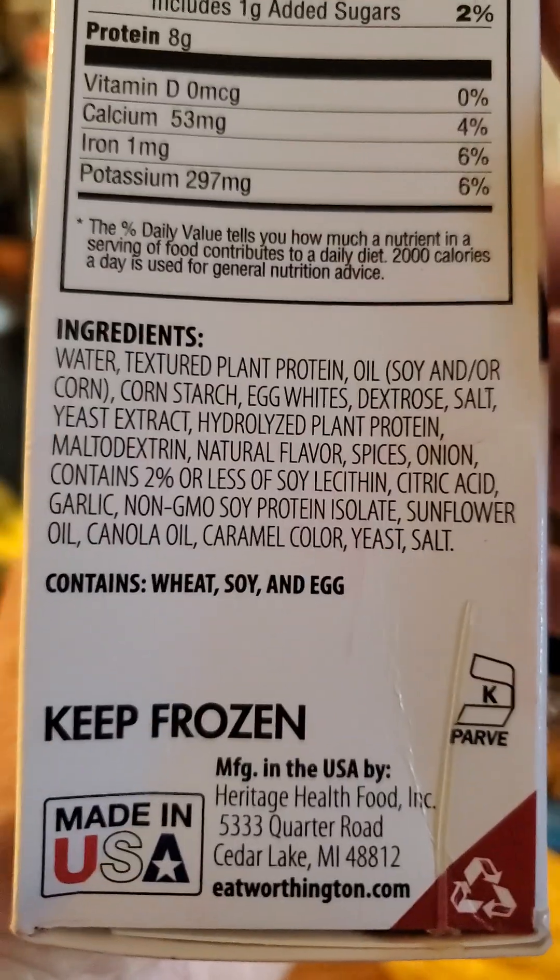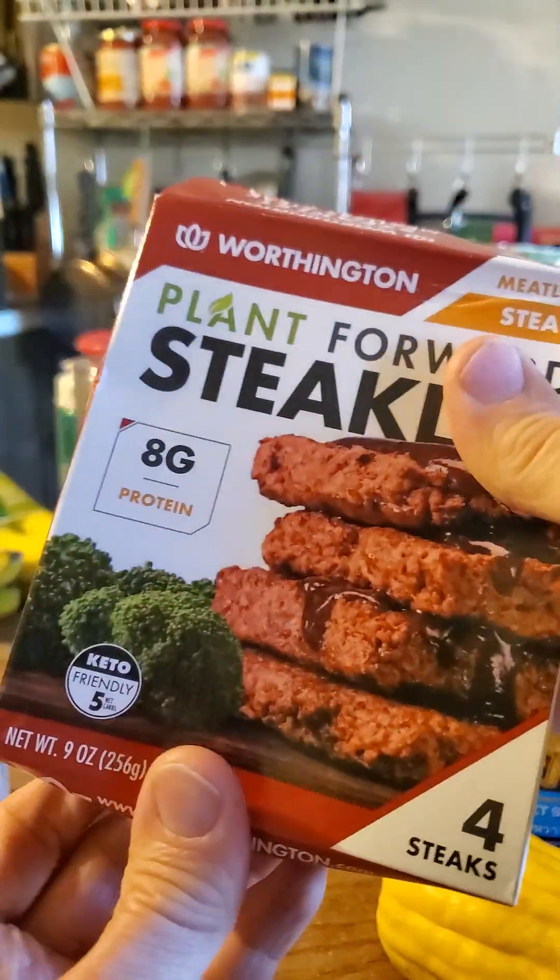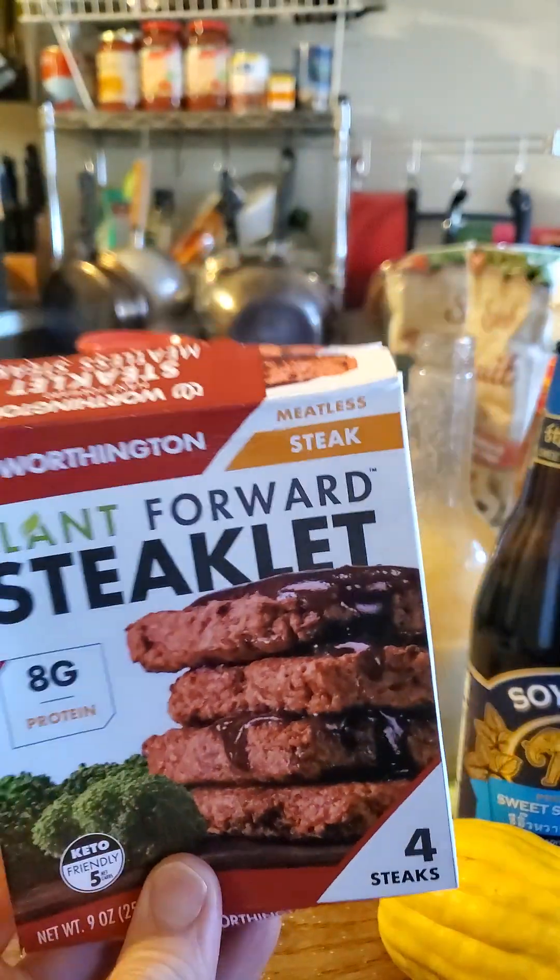But it is not vegan — it's vegetarian. It's got egg in it. Well, I guess you can't always win. So let's go ahead and give this a try.